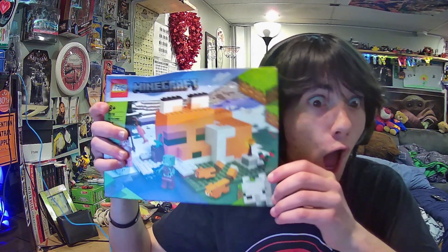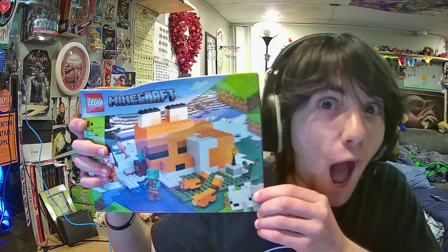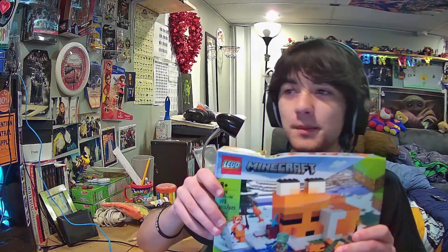Oh wait, also before I go — look at this. That's right, my mom's gonna get so mad at me. You're a poopy head. Can we spell it out? You're a poopy—